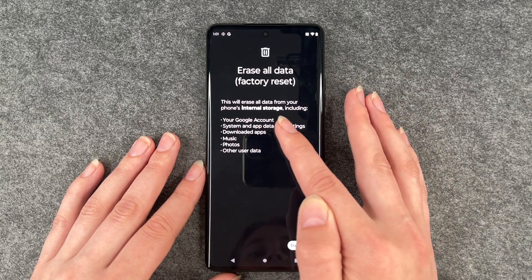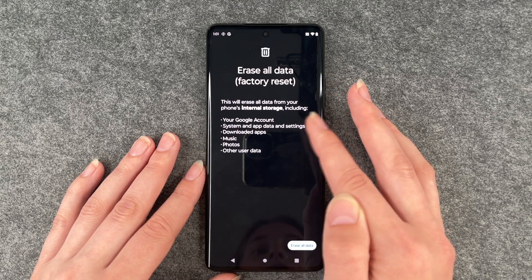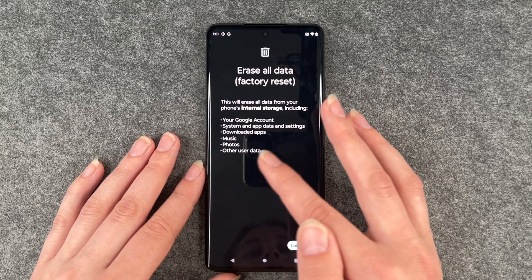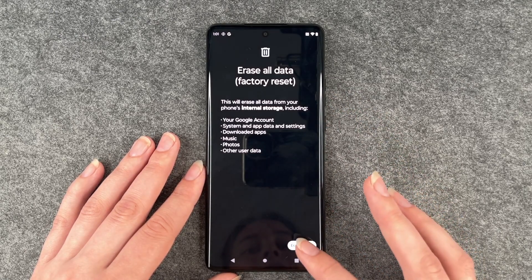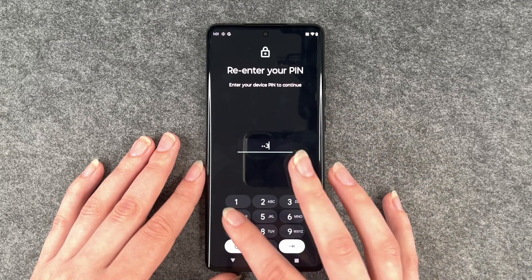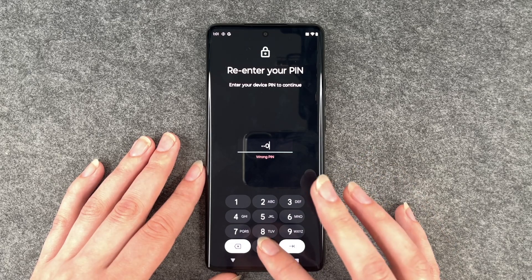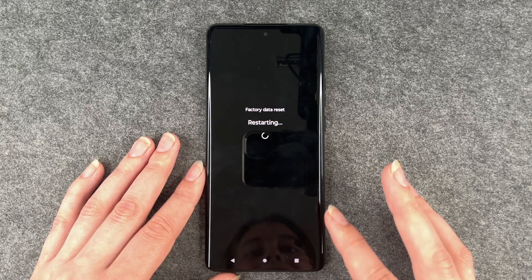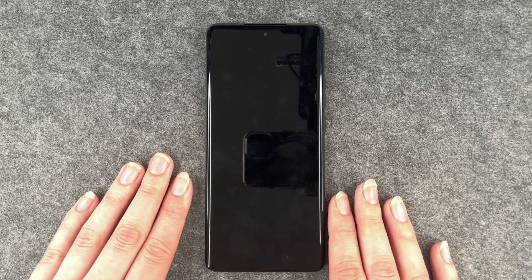We want to do that. This will erase all data from your phone's internal storage including your Google account, system and app data, settings, downloaded apps, music, photos and other user data. Erase all data. Verify that it's you with your correct pin. Erase all data, erase all data and then it's restarting.